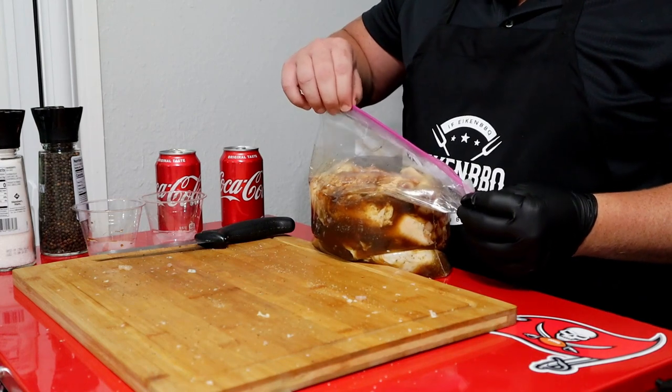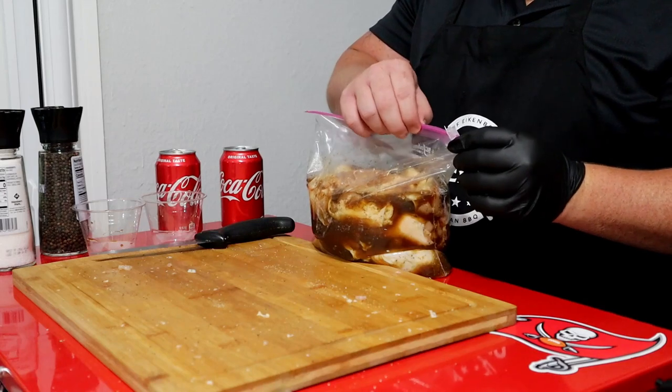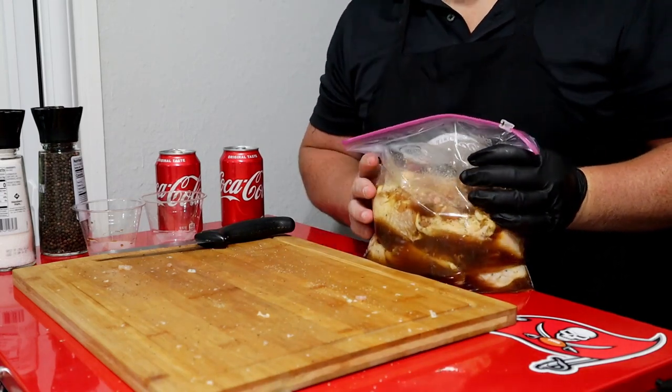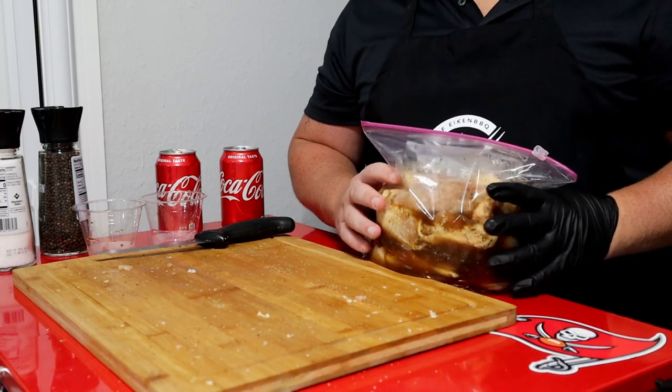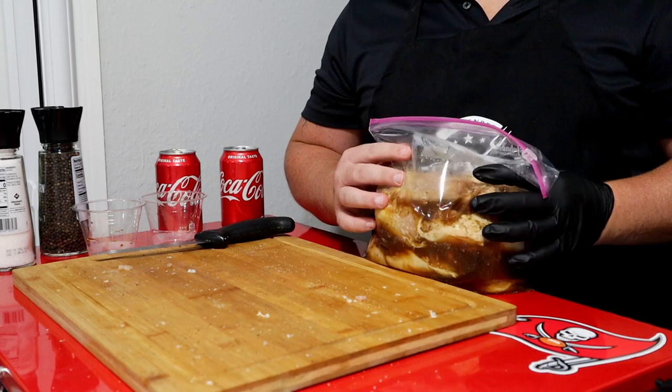The zipper broke — and this is actually Ziploc, not store brand; you know, this is the good stuff. I'm going to let this sit in the fridge. Like I said, two to three hours at most. Then we're going to get it out, get it on the smoker. We've got some really cool stuff we're going to make up later, so stay tuned.